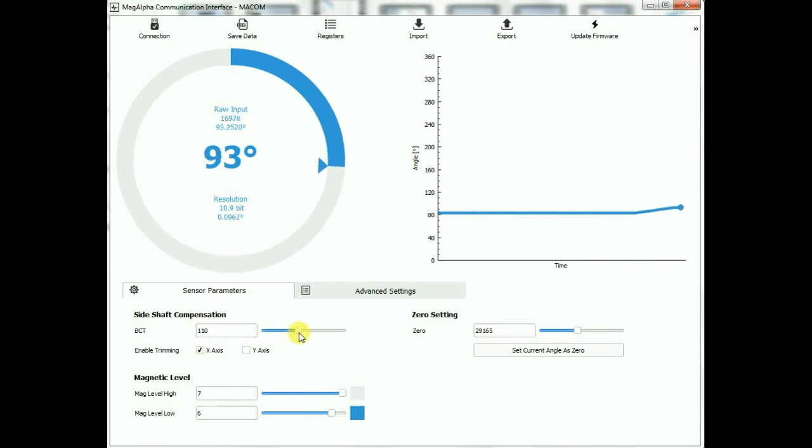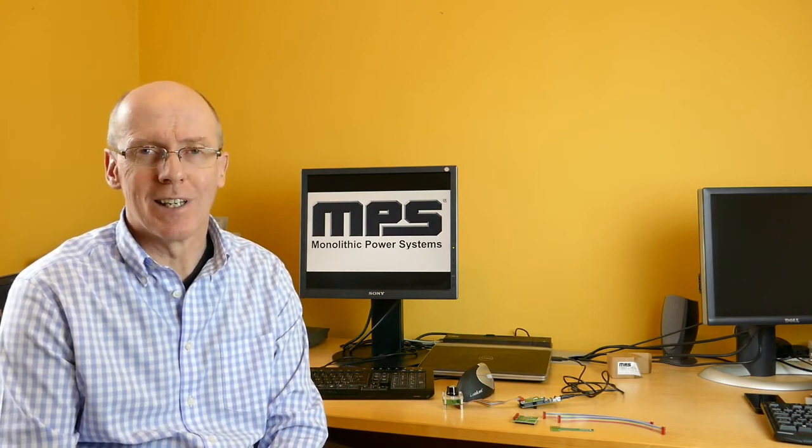We can also do things like side shaft trimming linearization with VCT registers. For more details on any of the MAGα sensors or the evaluation boards, please go to our website at www.monolithicpower.com. I hope you found that interesting and thank you for listening.